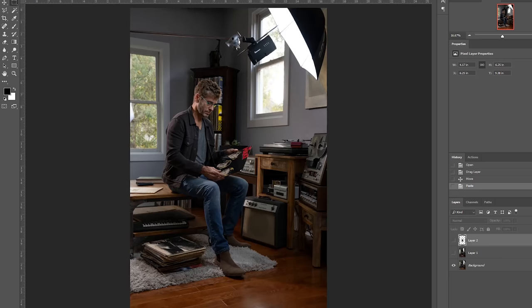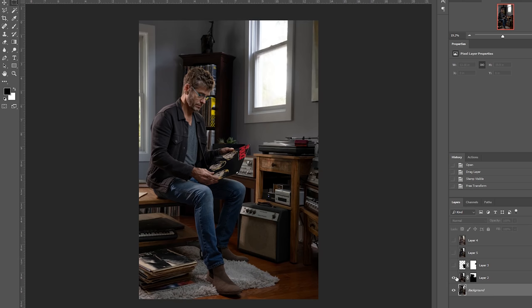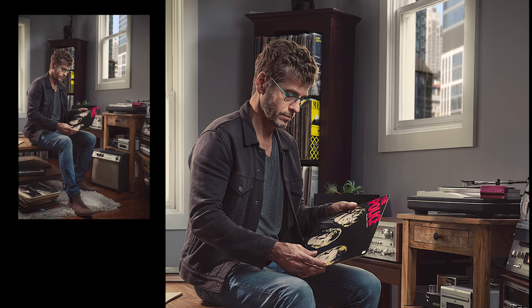In Photoshop, I simply cropped in, removed the light, put a more interesting background in the window, and then added an Alien Skin preset to give the image an overall look.